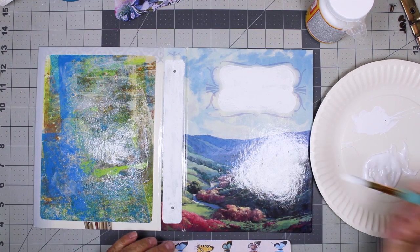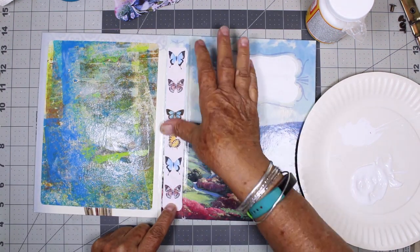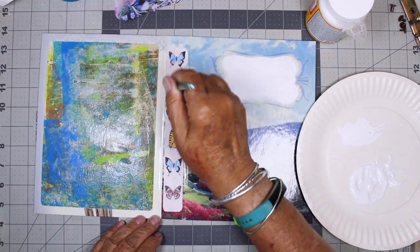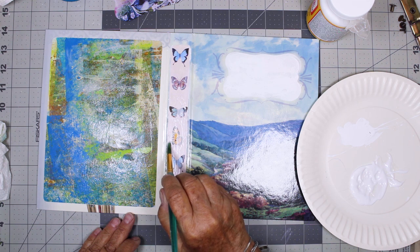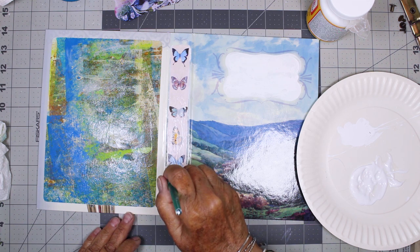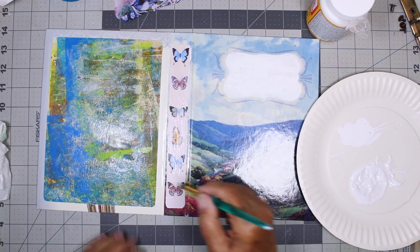I need to get that on there straight, and I want to be sure to overlap the edges a little bit just to help keep the edges from coming up through use and wear and tear.